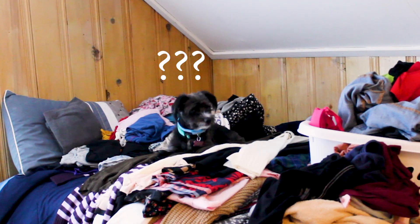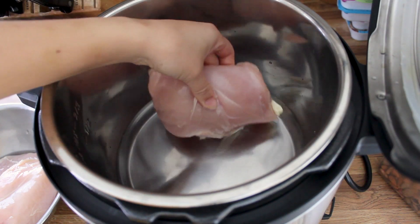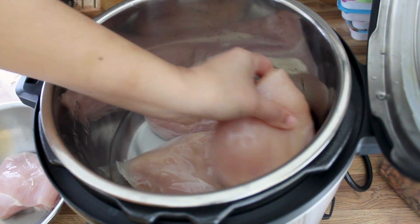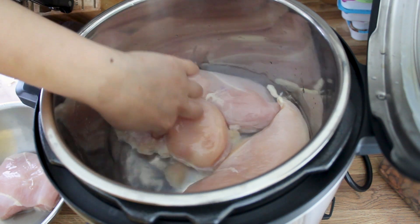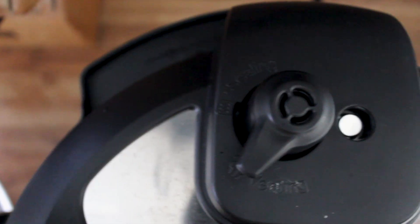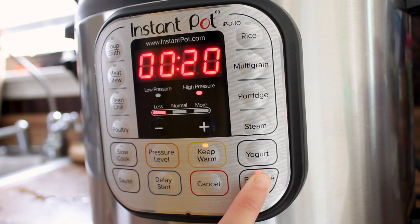So enough chit-chatting about Leo, let's get going and make him some food. First off, we're going to start by adding a cup of water, and then you can add as many chicken breasts as you want. I'm going to be adding four chicken breasts in my Instapot. Make sure that your pressure valve is on sealing and not on venting, and then I'm going to show you how I set my pressure cooker.